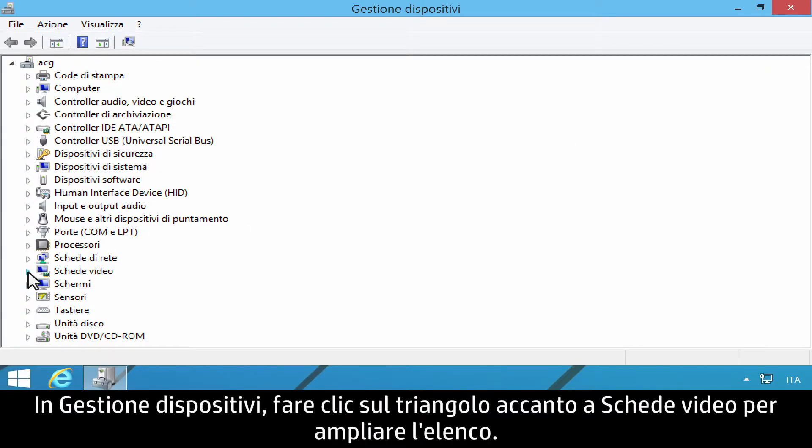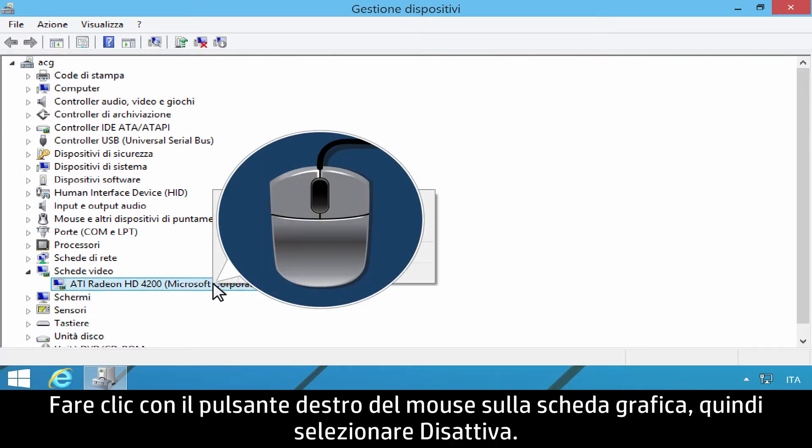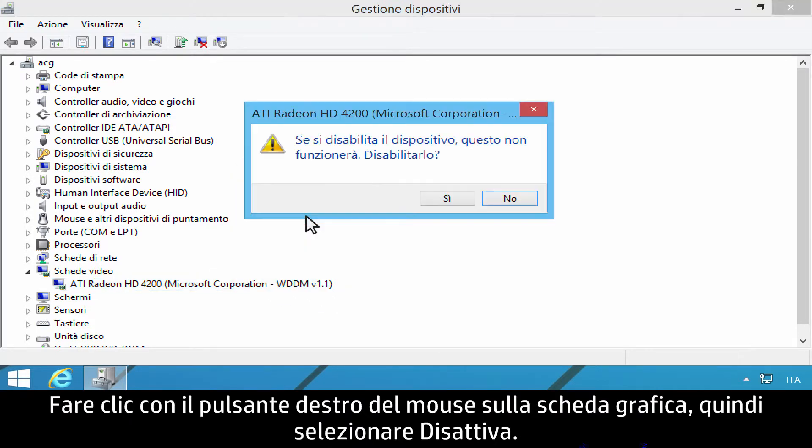In Device Manager, click the triangle next to Display Adapters to expand the list. Right-click the graphics card, and then select Disable.